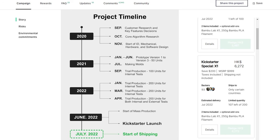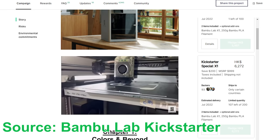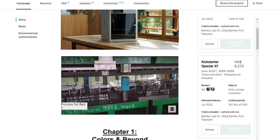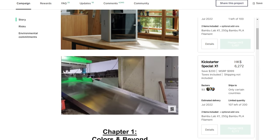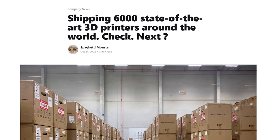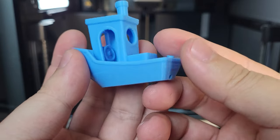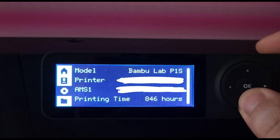Over 2021 and 2022, hundreds of different revisions and prototype machines were made and tested. In June 2022, they started mass production and launched their Kickstarter. By the end of 2022 and throughout 2023, the X1 Carbon became the printer everyone talks about across different internet platforms. It is one of the most popular and best-performing printers in terms of speed, print quality, capability, and reliability, as said by many.